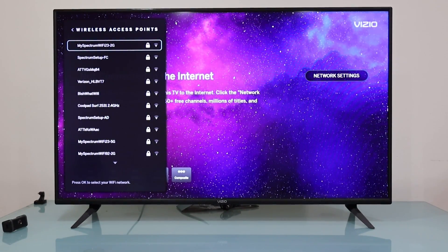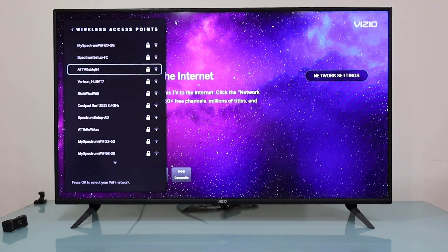You should see your Wi-Fi network right here if your router is not too far away from your smart TV. Look for the correct Wi-Fi network — in my case, this is the one I need to connect the TV to, so I'm going to press the OK button.